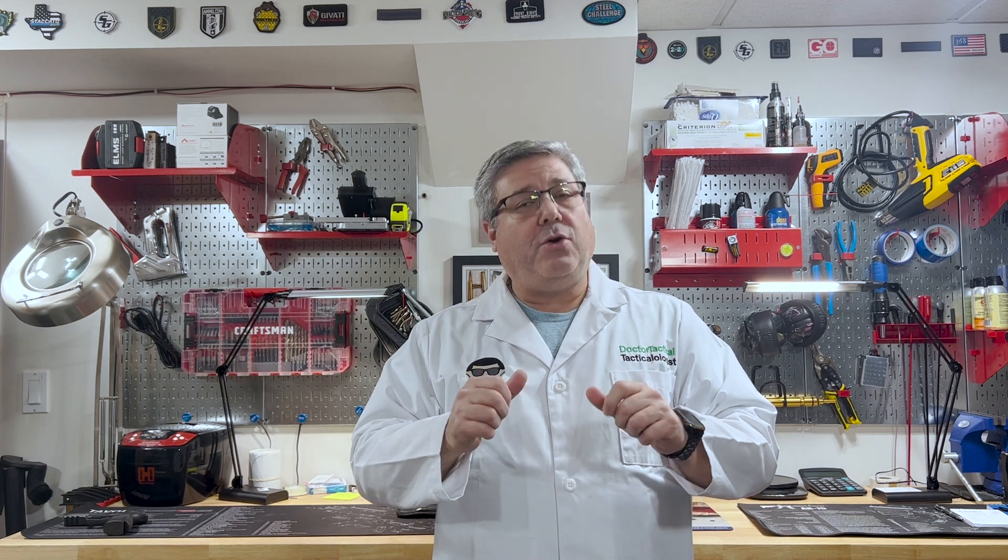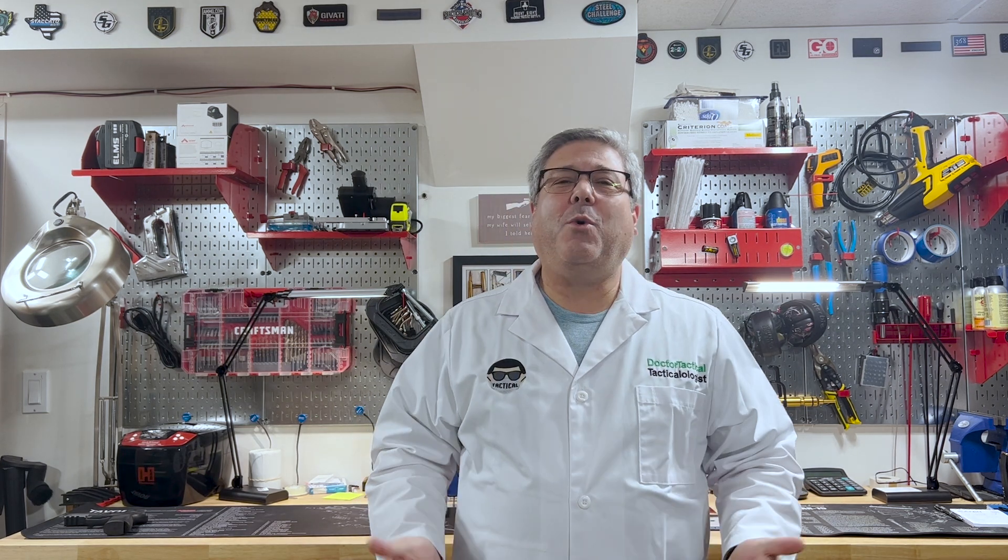Hello YouTube, I'm Dr. Tactical and the doctor will see you now. Welcome back to the channel.